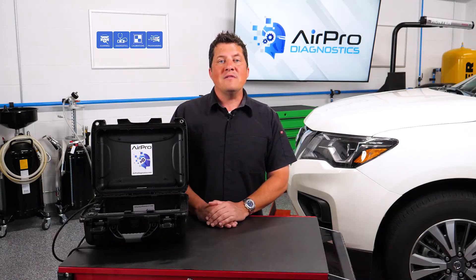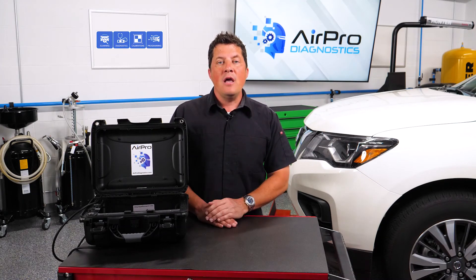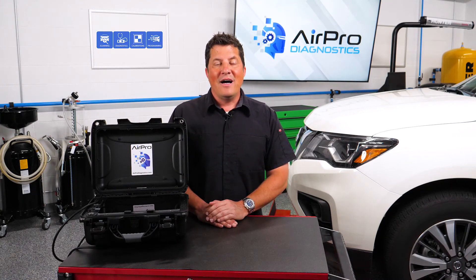Having someone intimately familiar with the vehicle make and model will greatly assist the shop to be able to identify all the repairs that are actually needed to safely repair the vehicle. In our next video, we'll discuss the next step in handling an ADAS-equipped vehicle: the disassembly and blueprinting process. I'm Jason Stahl, thanks for watching.